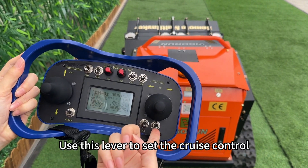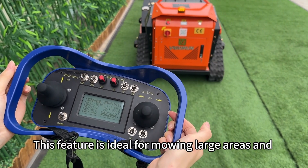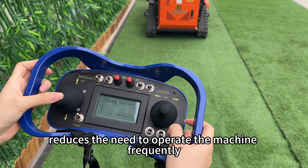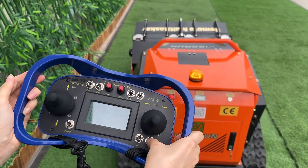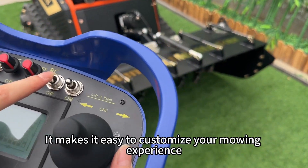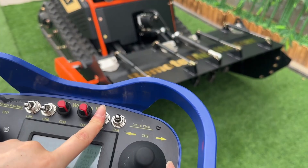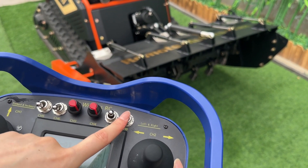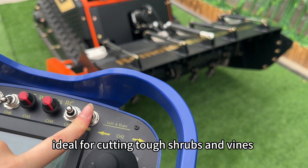Use this lever to set the cruise control. This feature is ideal for mowing large areas and reduces the need to operate the machine frequently. Use this lever to adjust the mowing height — it makes it easy to customize your mowing experience. The feed inlet opens and closes remotely with this lever, ideal for cutting tough shrubs and vines.